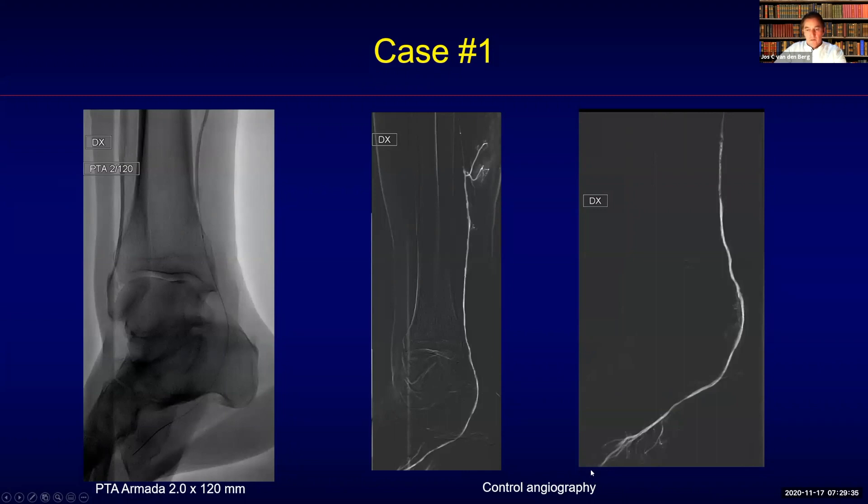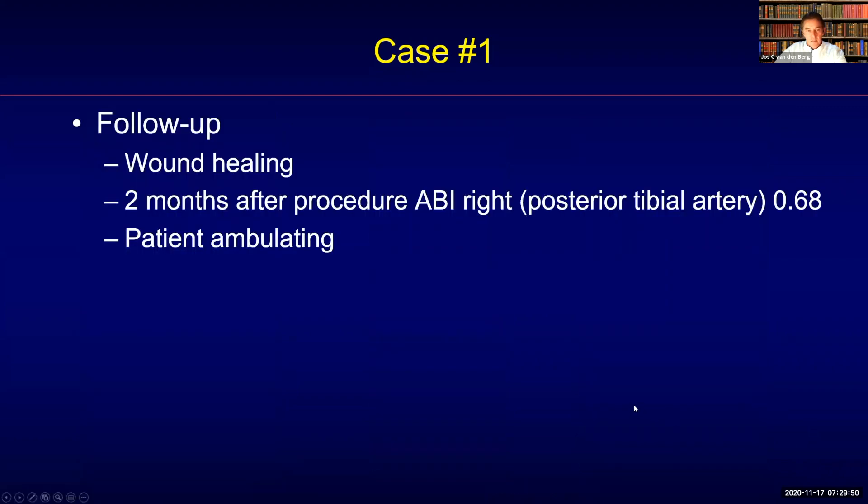We have not really created a pedal plantar loop as is the typical case, but we have created flow from two sides towards the forefoot. This resulted in good wound healing two months after the procedure. The patient had a higher ABI and was ambulating again without a problem.